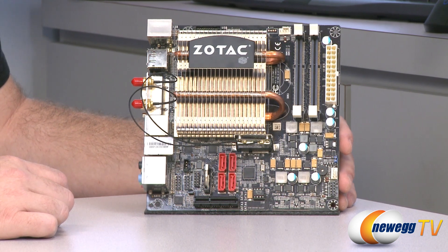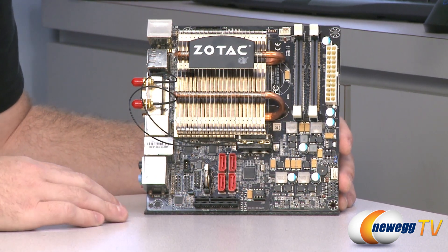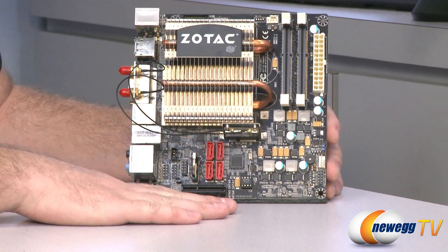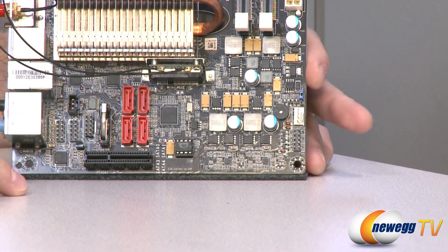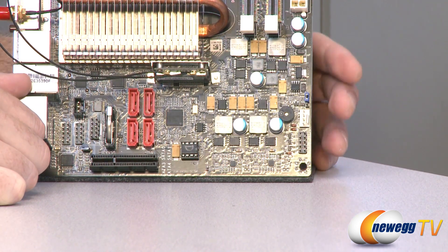And here's a look at the motherboard itself. Again, Mini-ITX form factor, so it is very, very small. Let's go over the details of the motherboard. Starting here in the bottom right, you have your front panel headers for your power switch, reset switch, and LEDs, that sort of thing.